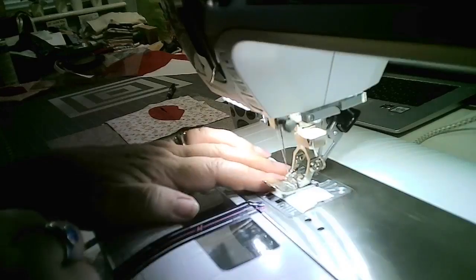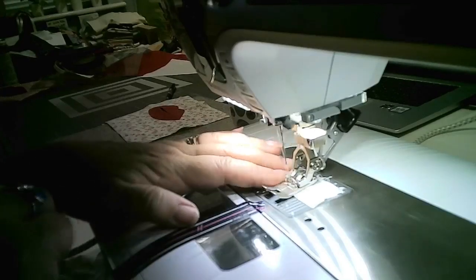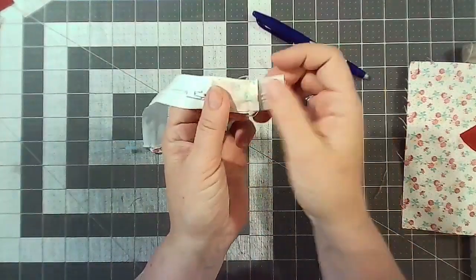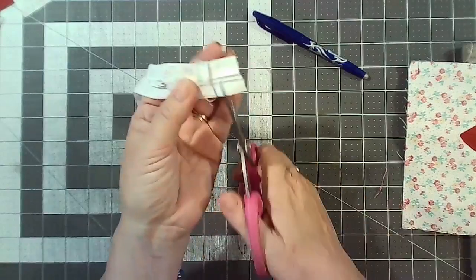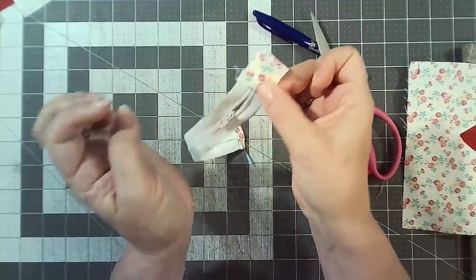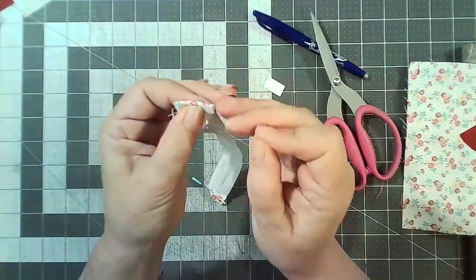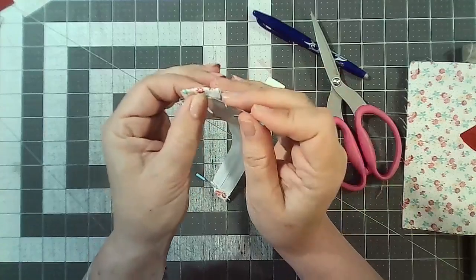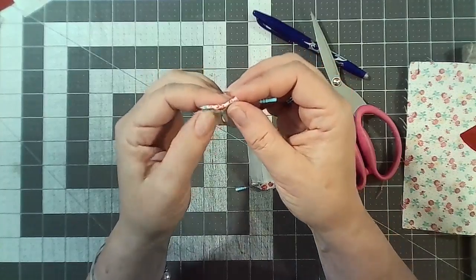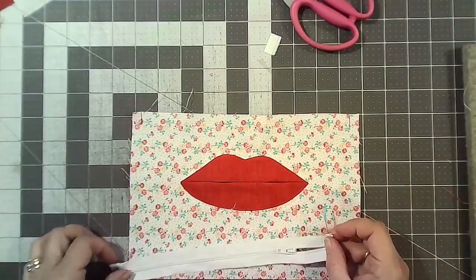Back over again. Now cut off the excess zip and fold up the tab — just like we did the other side. Fold down to the edge and then over again. Either put a pin or a clip in there.